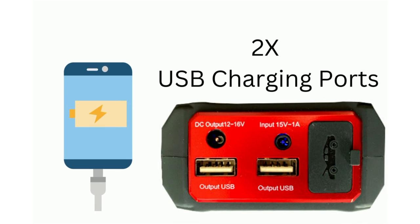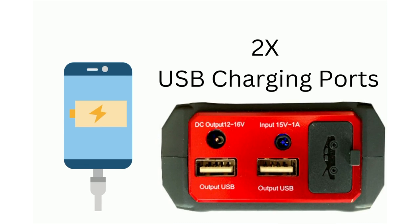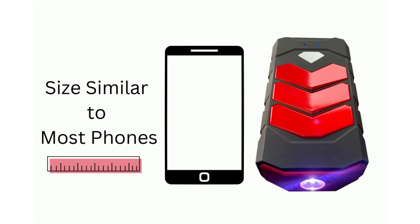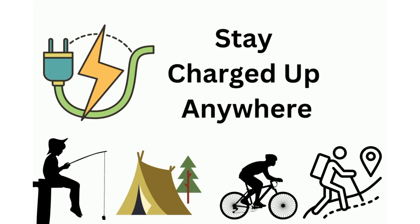Another great feature is this device yields two USB charging ports that give the user portable power no matter the environment. Small enough to fit into a pocket or backpack, the device makes the perfect charging station while camping, hiking, fishing, or biking. If your phone or tablet dies, you'll be happy to have the L064 by Banshee.